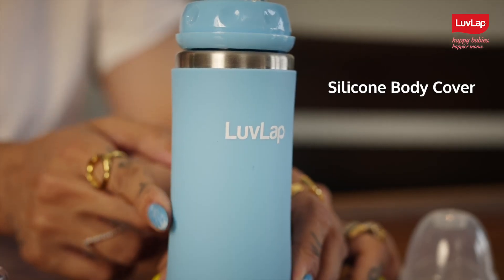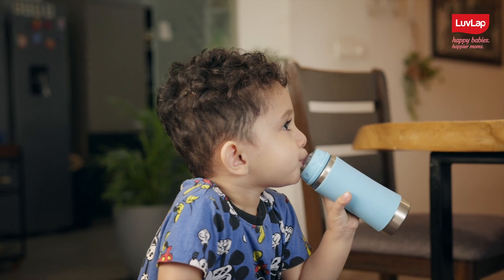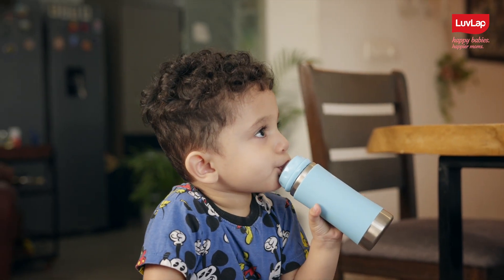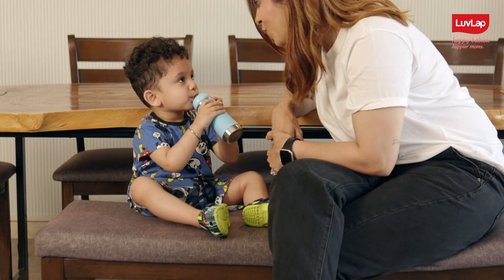This has a silicone body cover, so if the liquid is warm inside, kids won't feel the heat even if they are holding the bottle. The weighted straw makes it possible for little ones to drink from any angle without any liquid dripping.